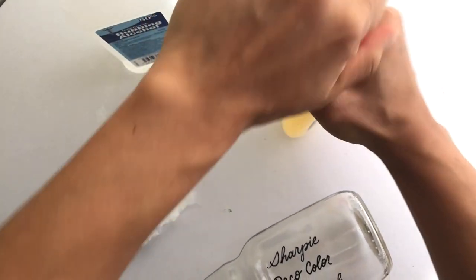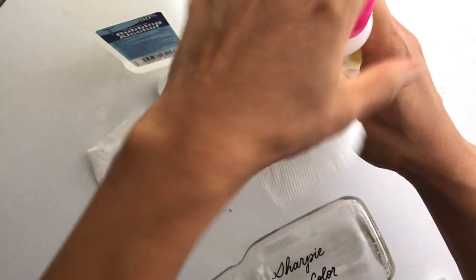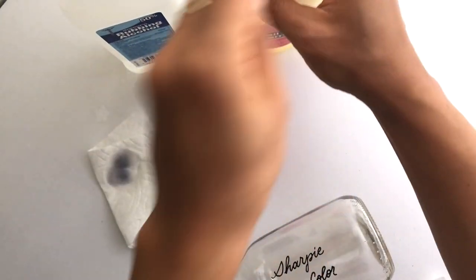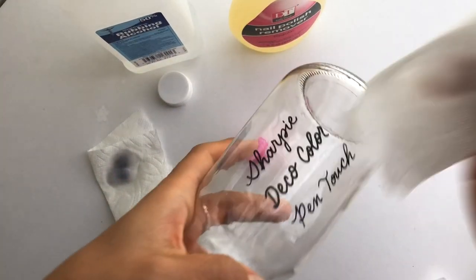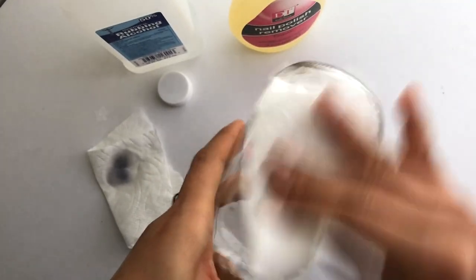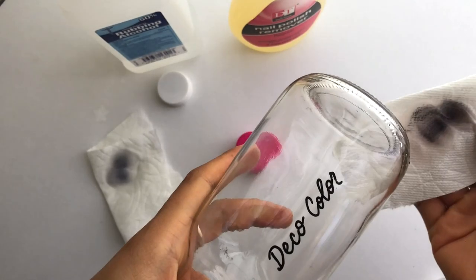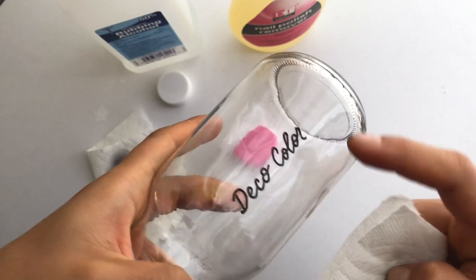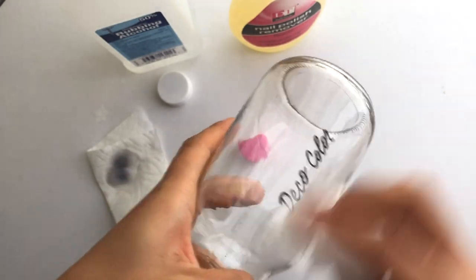Let's try the acetone or nail polish remover next.